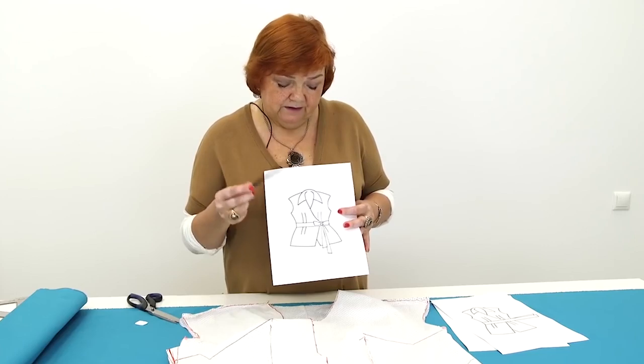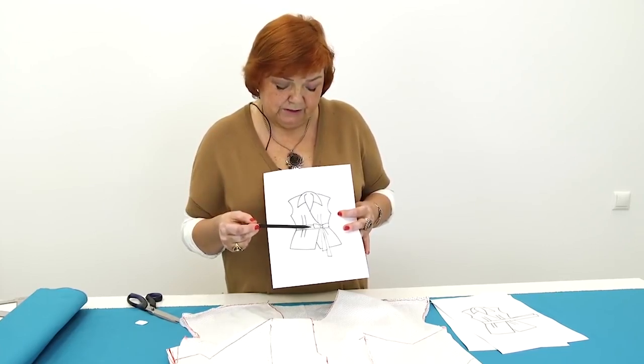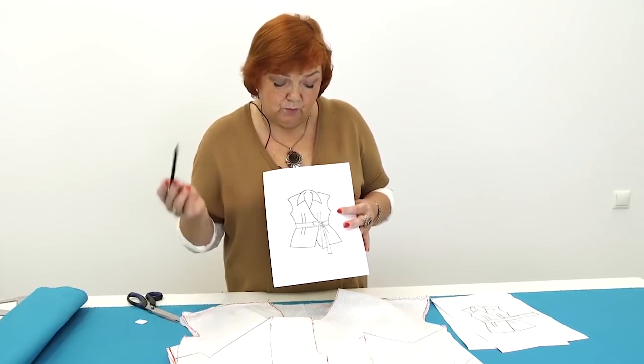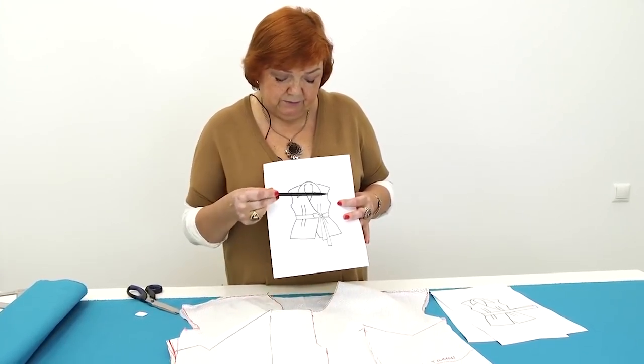I remind you that this blouse will be made on the basis of the pattern for the garments with the drop shoulders. First, I need to draw the pin tucks and the darts. After that, I'll make the waistband and the collar. Let's start working.